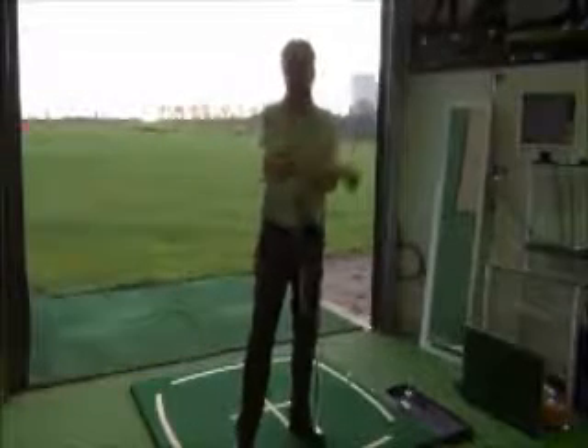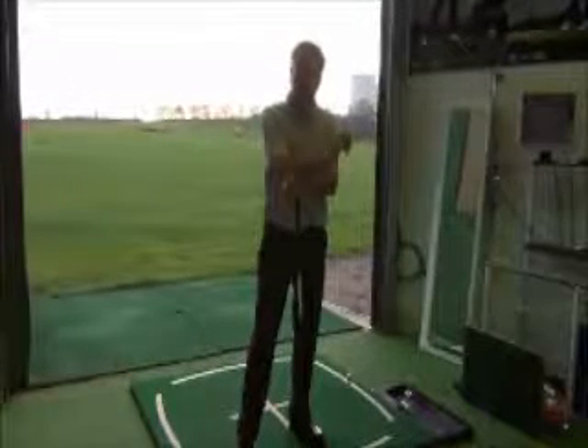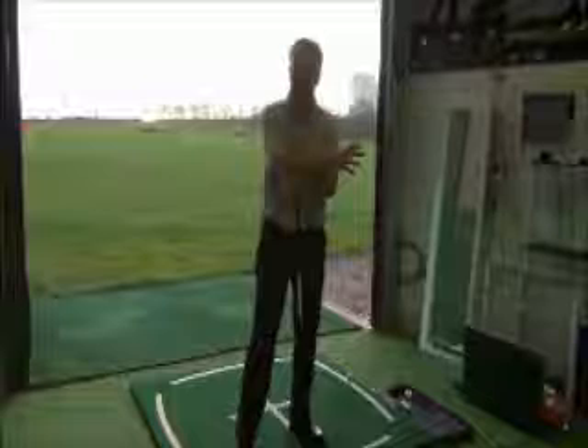Hi, I'm Adrian Fryer, True Fit Golf Academy teaching professional. So often on the range and in the academy here, we see players trying to smash hell out of the ball with the driver, and inevitably they get that nasty coming over the top move.